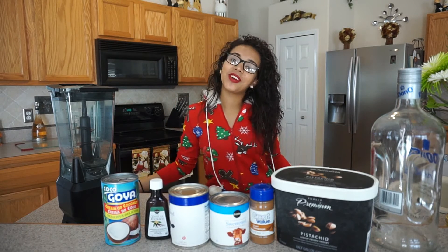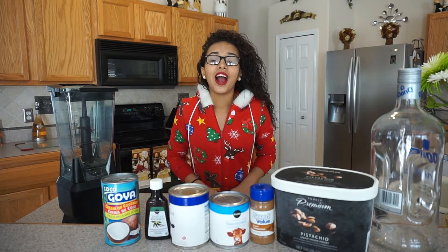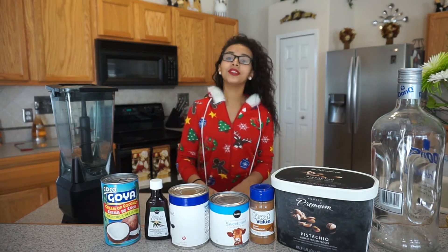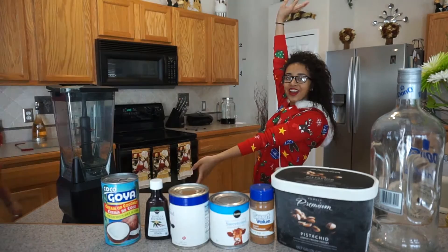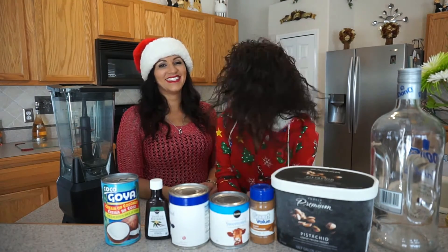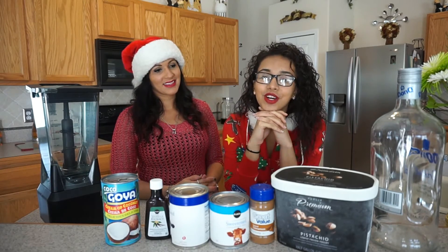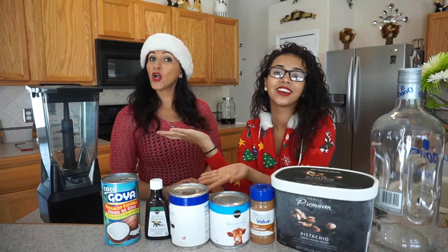Hey guys, it's Haley, and welcome to the second episode of Countdown to Christmas! Our second guest is a very important woman. Let's give a warm welcome to my mother! Hi y'all! You look so cute! Today we're going to be making a very famous and traditional drink for us Puerto Ricans, and that is... Coquito!